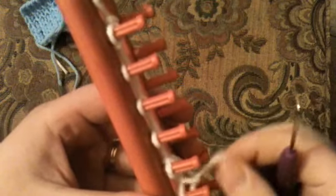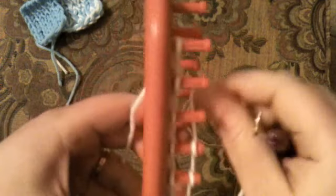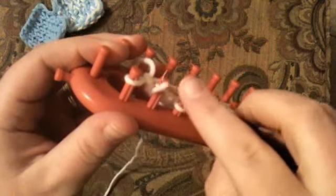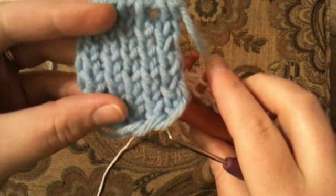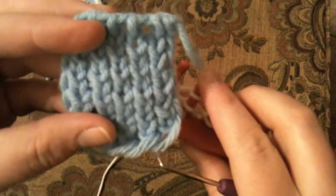After we do the knit, we go back to the e-wrap: go to the next peg, go back and around, and just continue in this way alternating rows between the e-wrap — or single stitch — and the knit stitch. You will have the crossed stocking knit stitch, just like this one. Thank you for tuning in to Good Knit Kisses, have a great week, and happy looming!